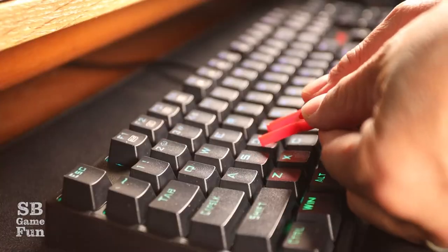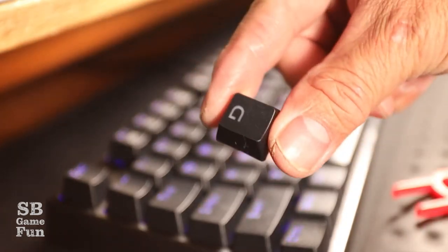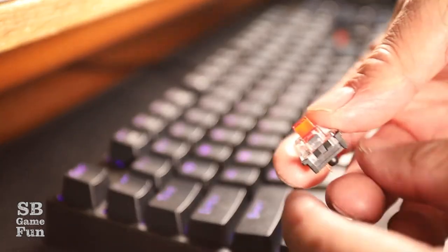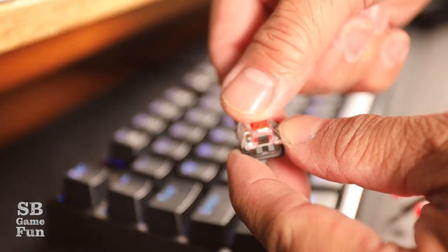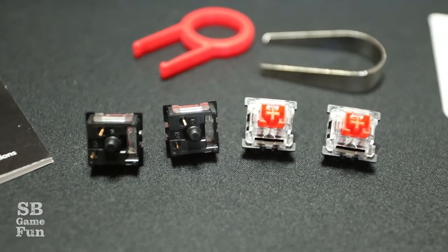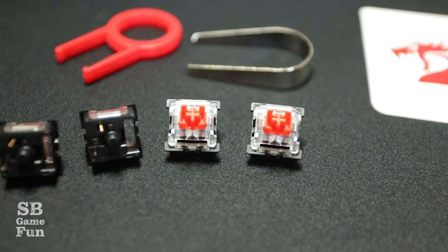It comes with a tool for you to remove the keys — I'll demonstrate that a bit later in the video. It also comes with additional replacement keys just in case you have any problems. These mechanical keyboard types allow for quite a bit of flexibility, so you can buy more clickable keys. I think those are the blacks and the blues, but what you're looking at here are the reds.